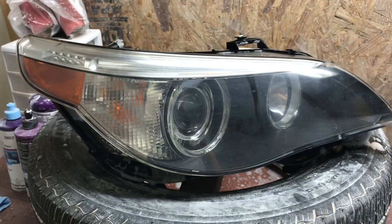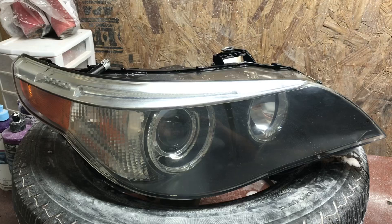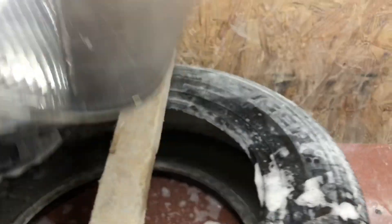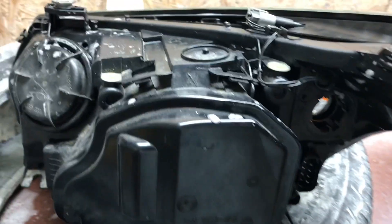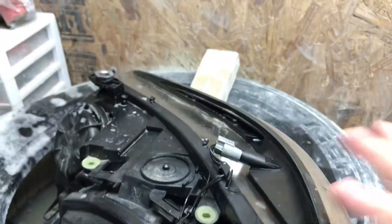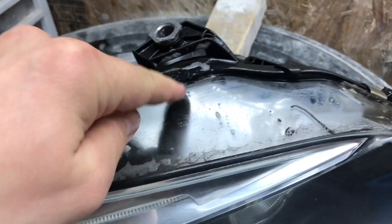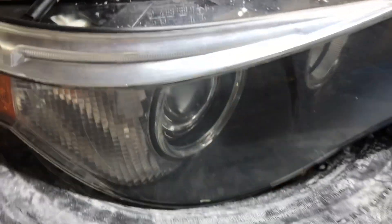I just wanted to make a quick video of how to find out where it's leaking from. First thing you want to check is for any cracks on the housing on the back of the headlight or even on the lens, just to make sure the water can't be coming in from there. But if there are no cracks, then this is probably going to be where it's leaking in from — where the lens meets the housing. Sometimes it's not sealed good, so it's letting water in through there.